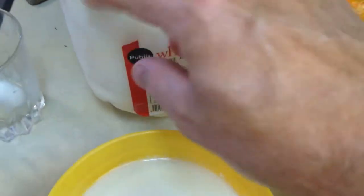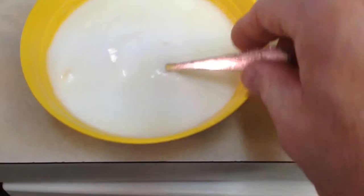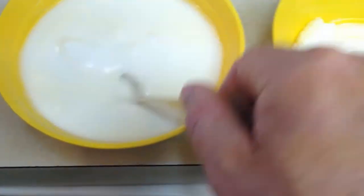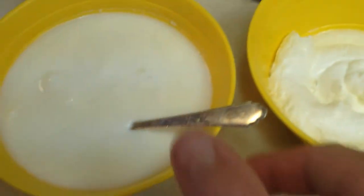You're going to get some whey. Whey is basically the milk protein. You could process this through a cheesecloth and get rid of all this liquid and make it much more like this. But look at the difference between the two.